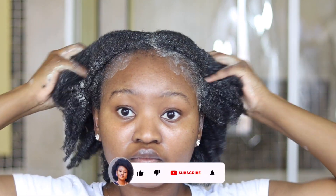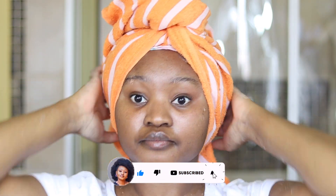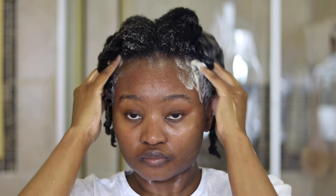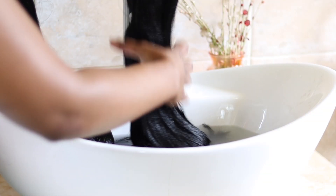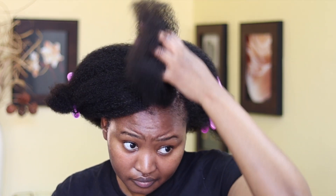Hi everyone and welcome back to another video. I am Tulekuka for those that are new to this channel. On this video I'm going to be showing you how I prepare my hair for long wear protective hairstyles like braids — how I keep my hair moisturized, make sure it's clean, and that it's going to be protected underneath that protective hairstyle.